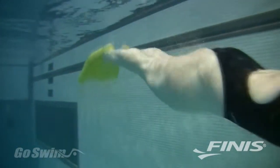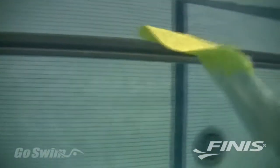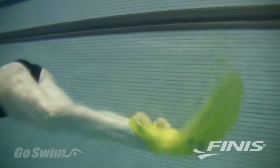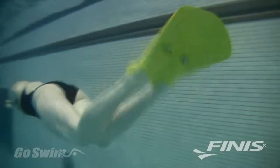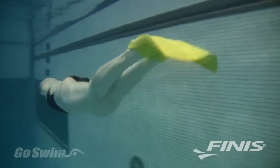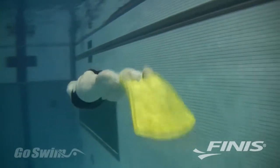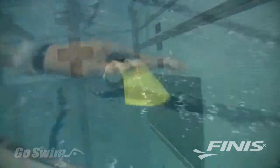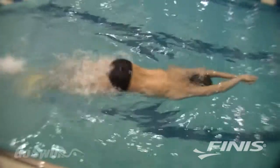Its unique single blade design promotes equal use of down and up kicks for propulsion throughout the entire dolphin kick movement. The specifically designed technique channels control the flex of the fin and encourage correct dolphin movement generated from the core rather than from the knees. With the Foil Monofin, you can't help but kick correctly because of its large surface area.